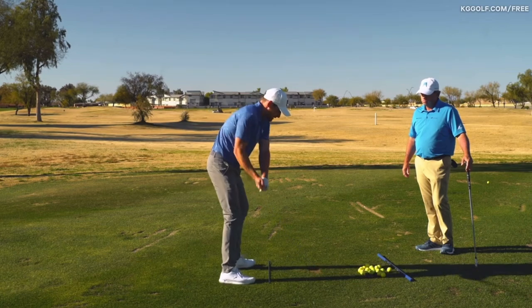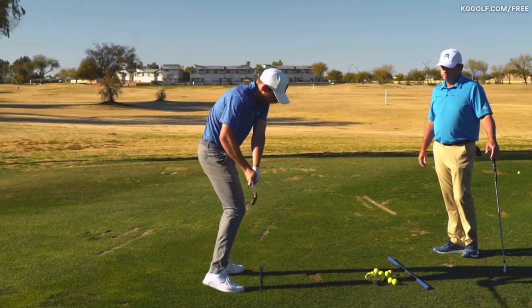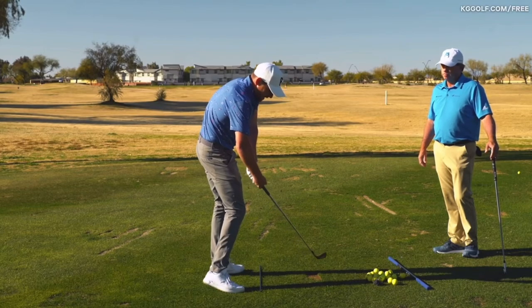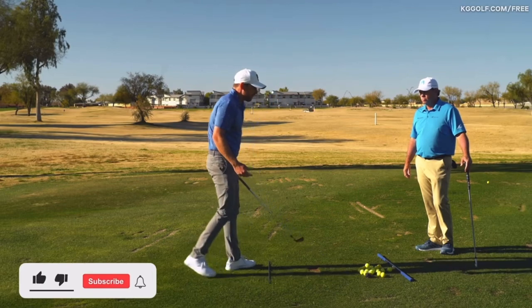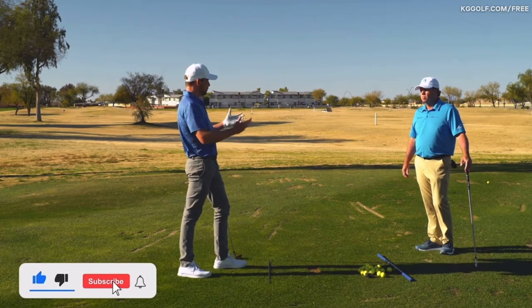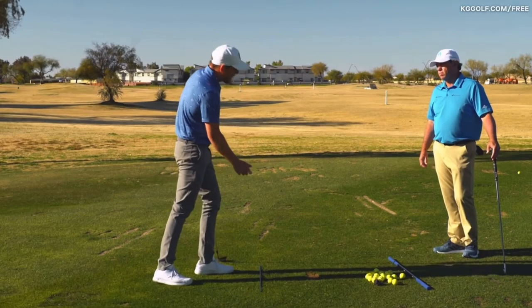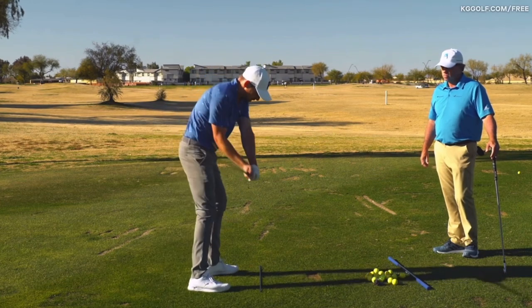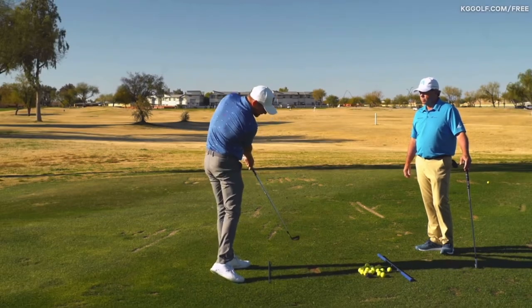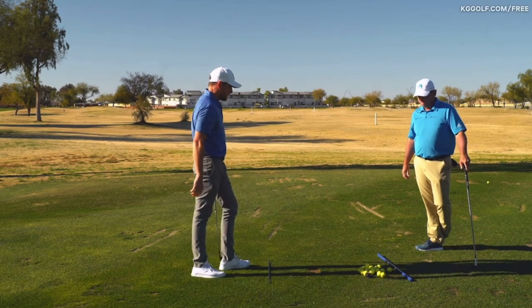The average amateur recreational golfer gets into an orientation where the hands are back, the hips are back, adding loft — and there's no pressure felt on the back side of that grip. When you look at the majority of tour players, there are a lot of commonalities at impact, and how they apply force on the back of the shaft at the moment of impact is certainly one of those.